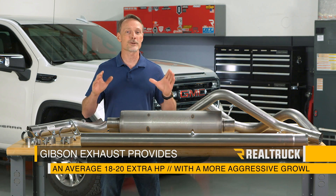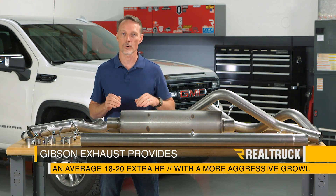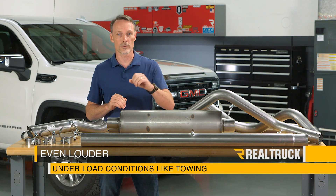The result is an average of 18 to 20 extra horsepower and a much more aggressive growl. And it's even louder under low conditions like towing.